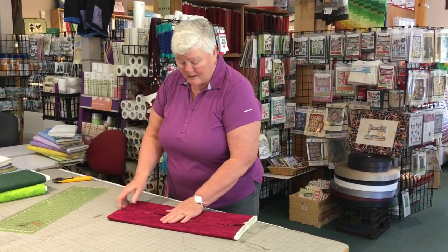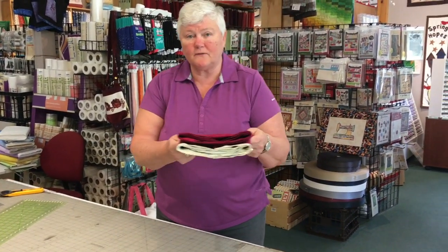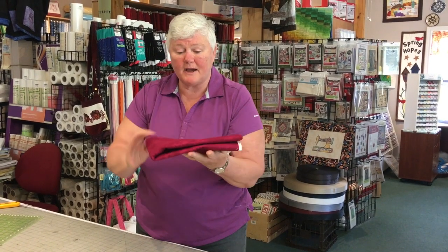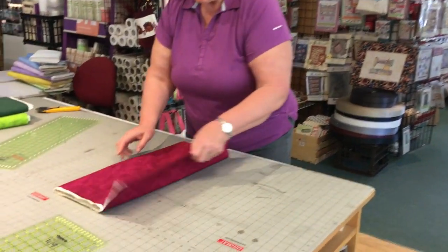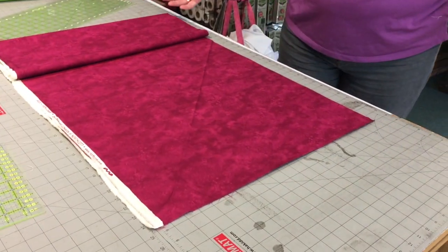Slide your ruler out, fold your fabric in half, and now you can take that to your bookshelf or your favorite fabric shelf. All of your fabrics that you buy will be folded in this nice compact little package — you can see clearly what it is. When you're ready, remove it from the shelf, bring it to your ironing station or cutting table, open the fabric up, and just uncurl enough fabric so you can start working on it.